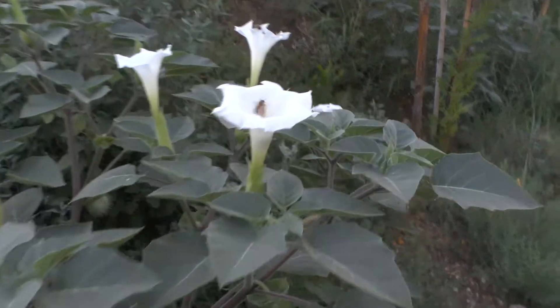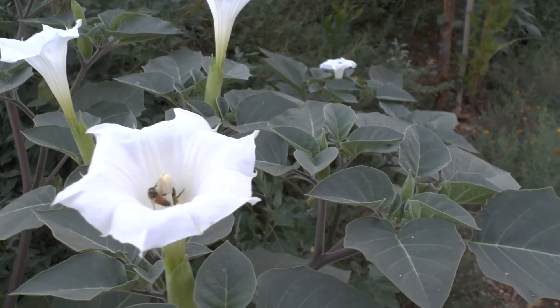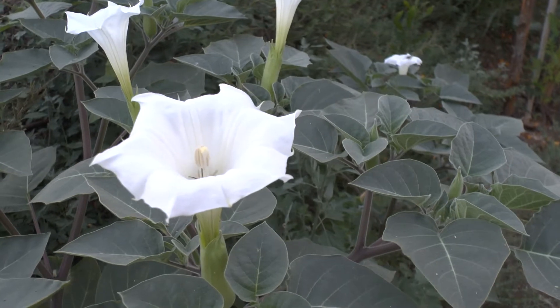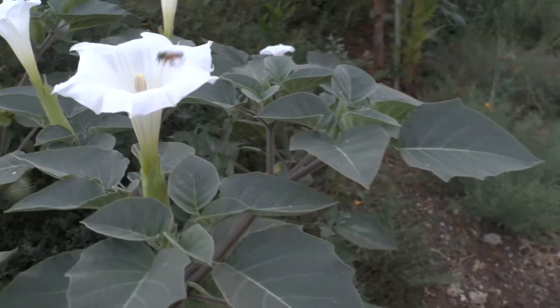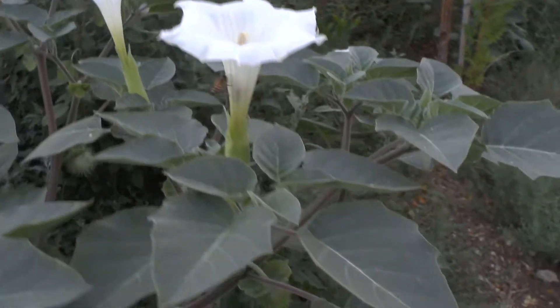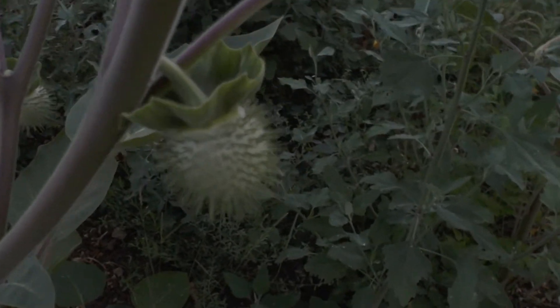Datura at growplants.org, also known as devil's trumpets. This is arabescens — it can grow as an annual or perennial evergreen. It's a useful medicinal plant or a great ornamental because of its beautiful flowers.